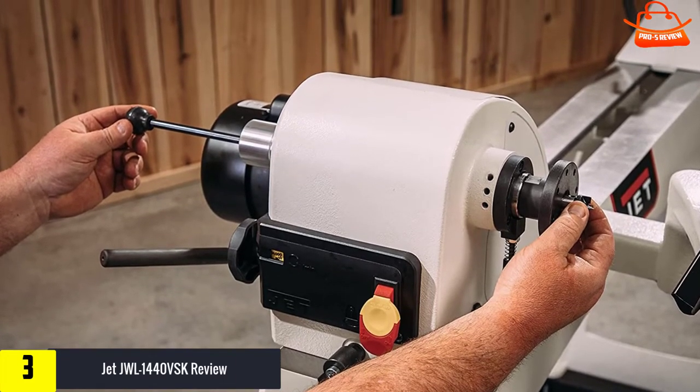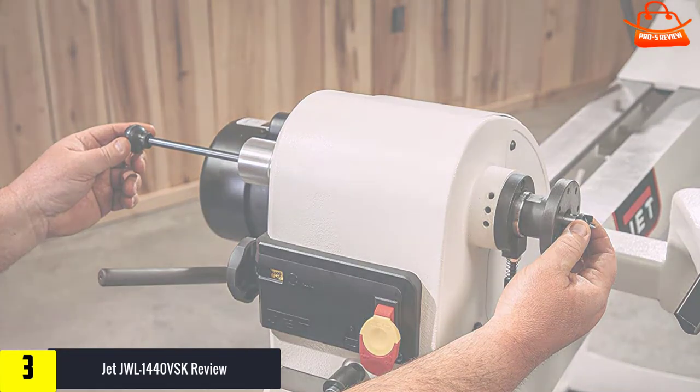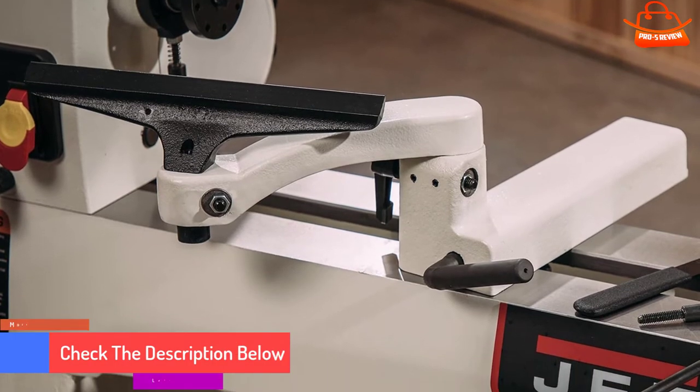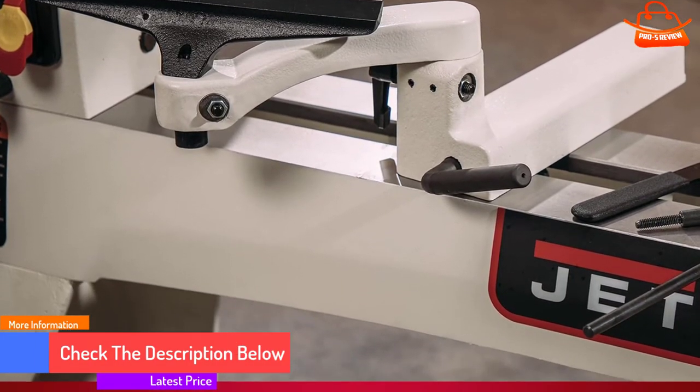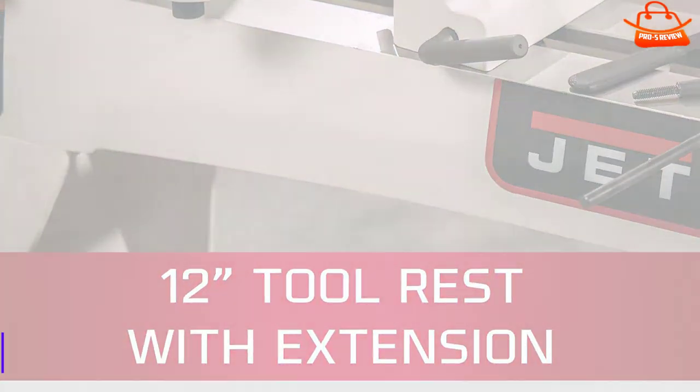The 1440 lathe from JET can be tailored to accomplish a wide range of projects. With a sliding and pivoting headstock, variable speed, and many other great features, this lathe meets the needs of woodturners. Experience the JET 1440 lathe and see how versatility takes shape.